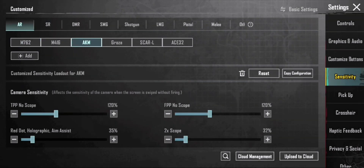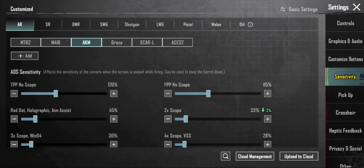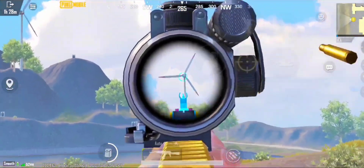Just watch carefully and separate the sensitivity points. Now you can see the difference.